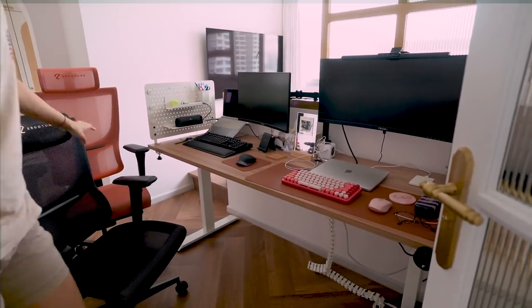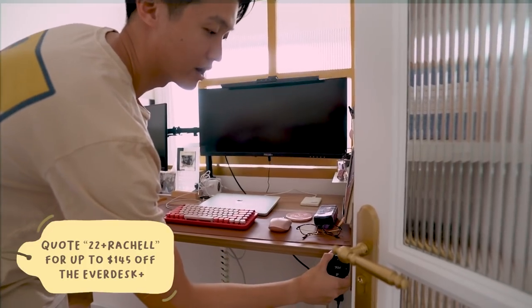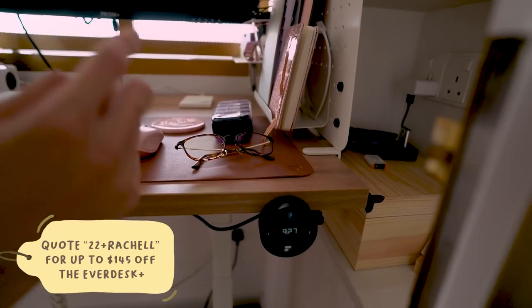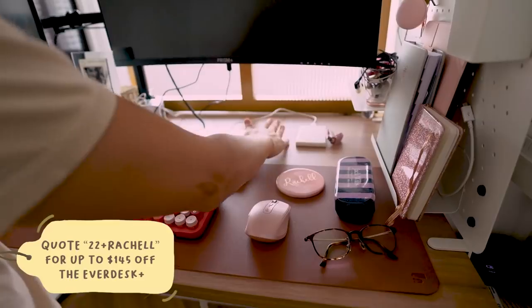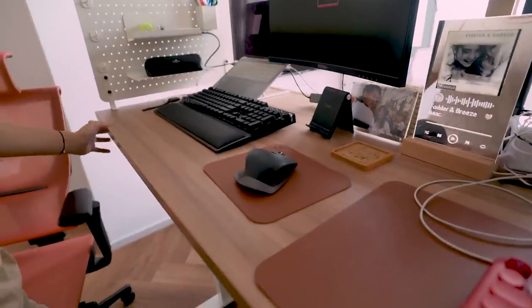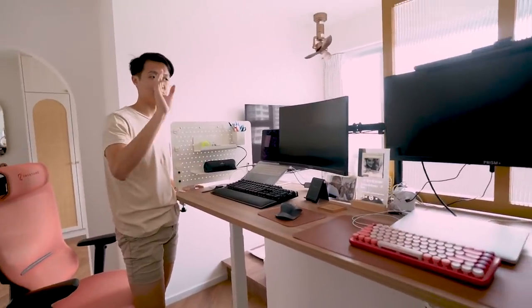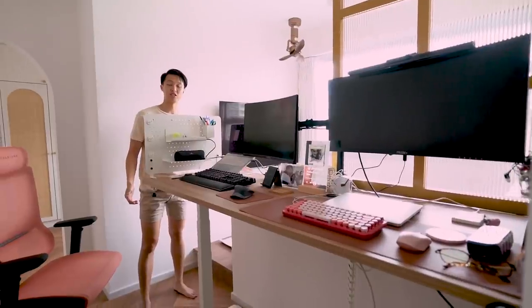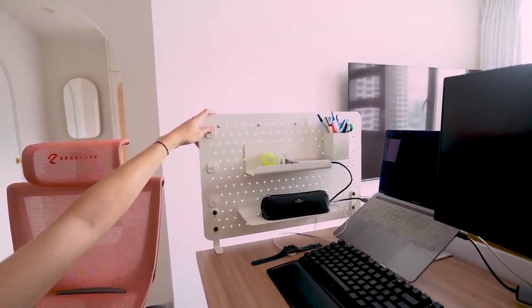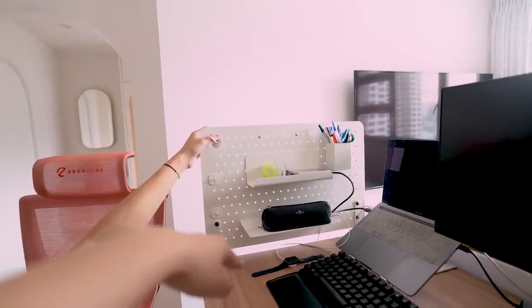Our standing desk from Everdesk. You can actually adjust to whatever height you want. There's a memory so you can press this — this will be set to two from now and I'll go back to one. The wood comes in different colours. You can even customise the size of this table. We actually customised the width of this table to 178cm because that's very specific to the partition behind. This pegboard also comes from Everdesk, so you can see they have hooks, knobs, and even shelves to put your stuff.